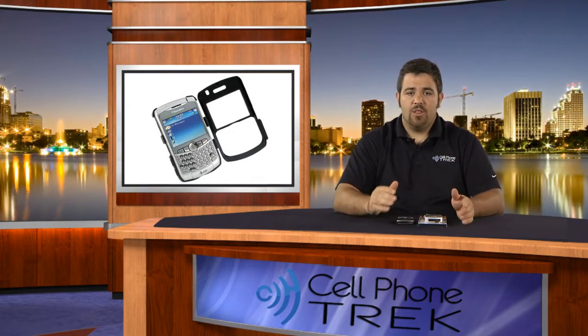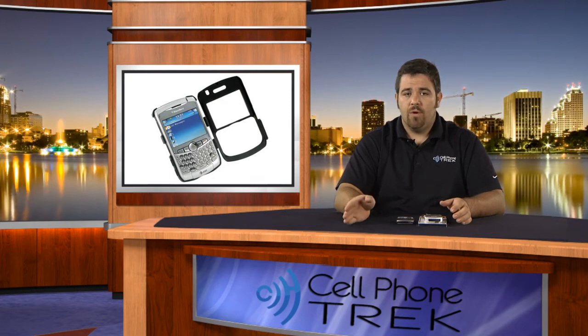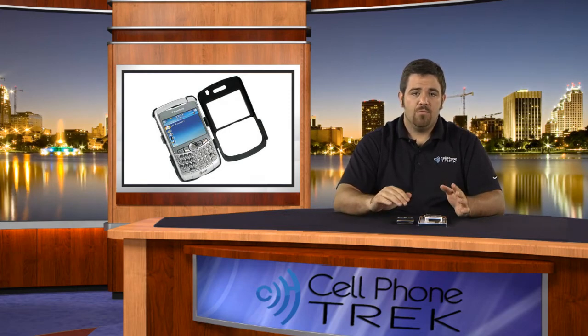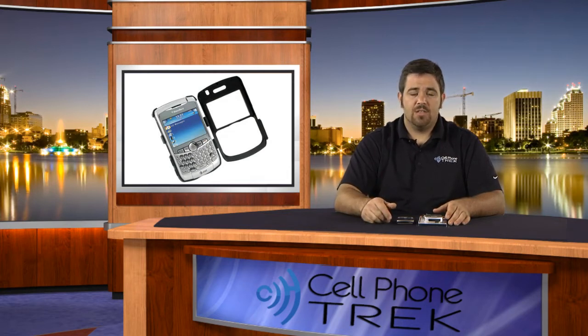Again, this was the aluminum case for the BlackBerry 8300 by Monaco. You can check out more information at monaco.com. My name is Tom, I'm with cellphonetrack.com, a premium source for cell phone news and review. Go there daily and you can learn all different things about brand new cell phones coming out, who's canceling what, what carrier is suing who — things of that nature.